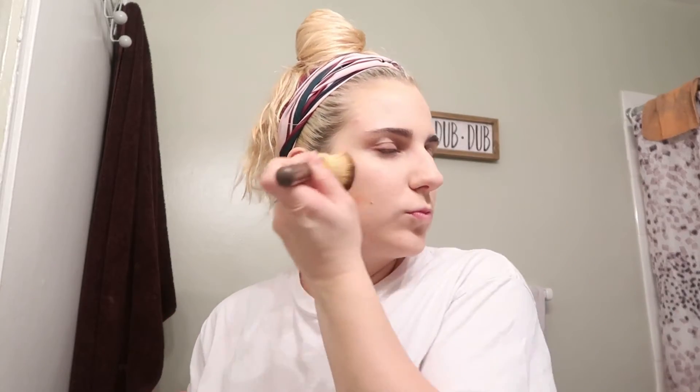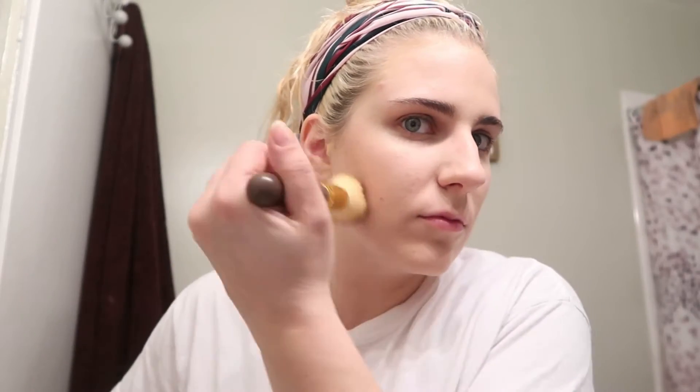Just keep smudging it in. You're gonna take this big brush and erase everything that you just put on. So you put the bronzer on, just take it off - so it looks like you have a little bit of cheekbone. Just gonna erase it all. It came out good - just put it on and you take it off.